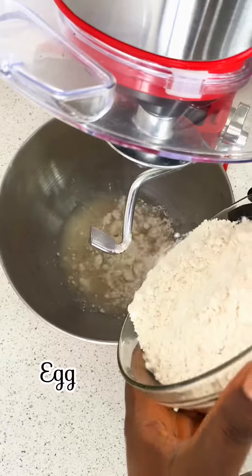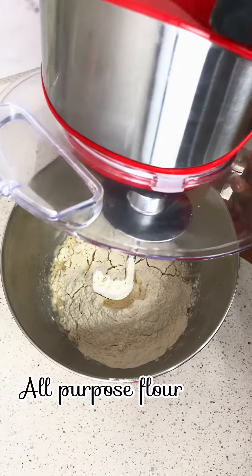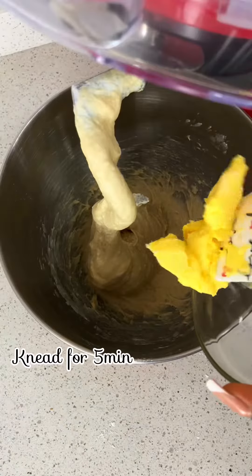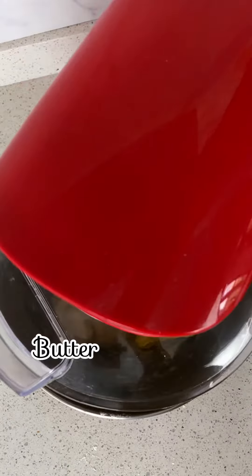Then go in with your sugar and salt. The next thing to do is to add your egg and flour — not to worry, I'll leave the measurements in the caption. Allow this to mix for about five minutes.